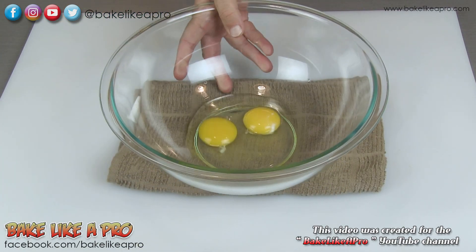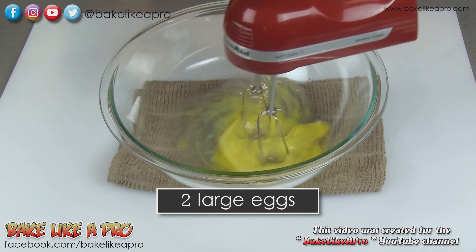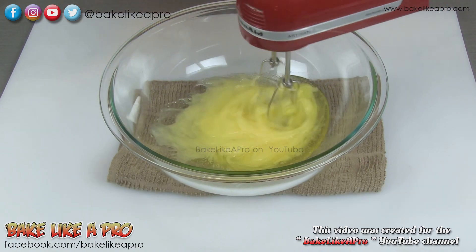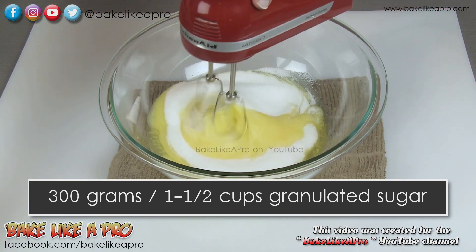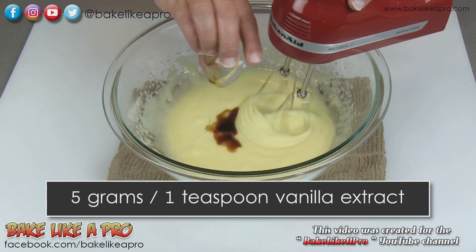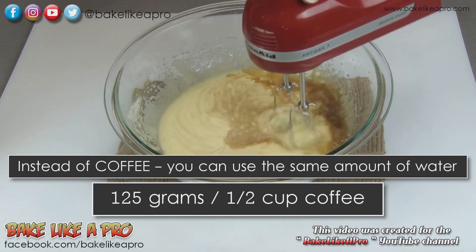We'll start with our wet ingredients. So I've got my two eggs in here — I'll grab my mixer and start mixing those together. I'm going to add in all of the oil, and then all of my sugar, and I just want to get all of this really well combined. I want to get my vanilla in there as well, and then a little bit of my coffee just to loosen this up.